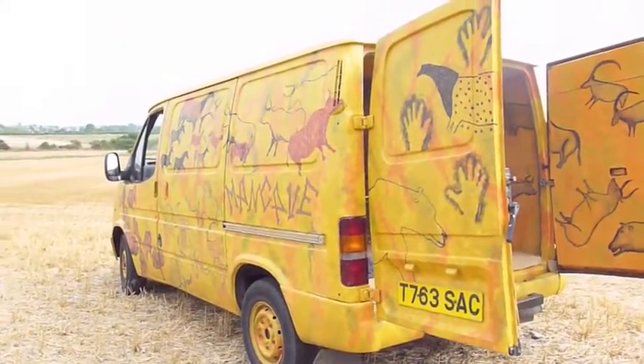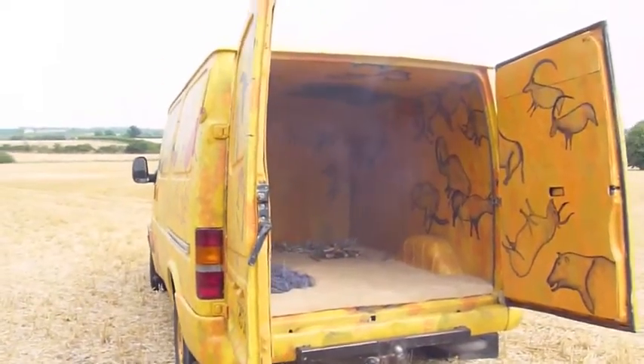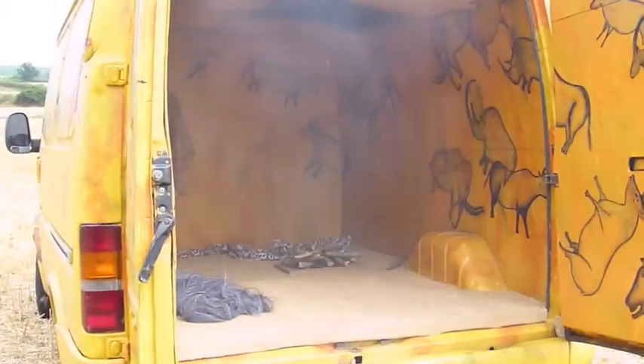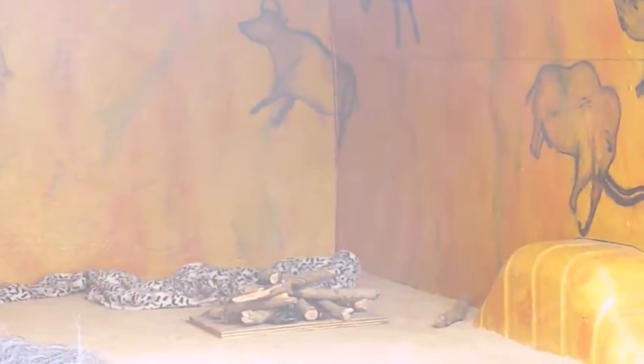My main cave is now finished. I've also got cave paintings on the inside and even got a campfire on the go. This is now the end of my five year art car project and hopefully I've inspired you to start your own art car.